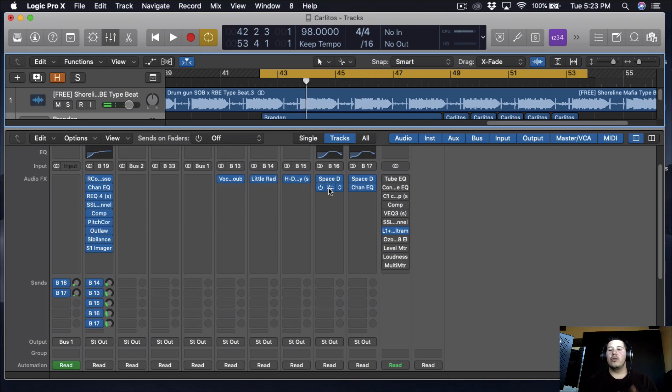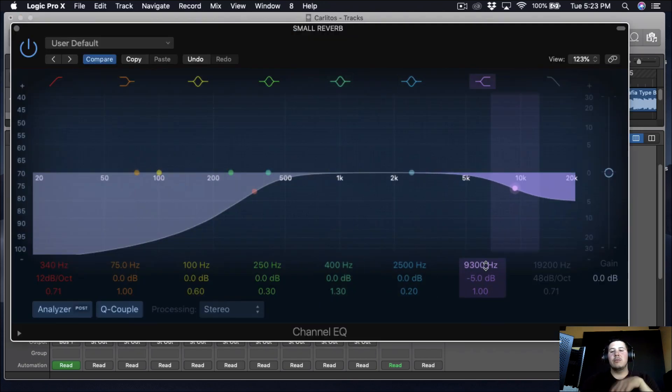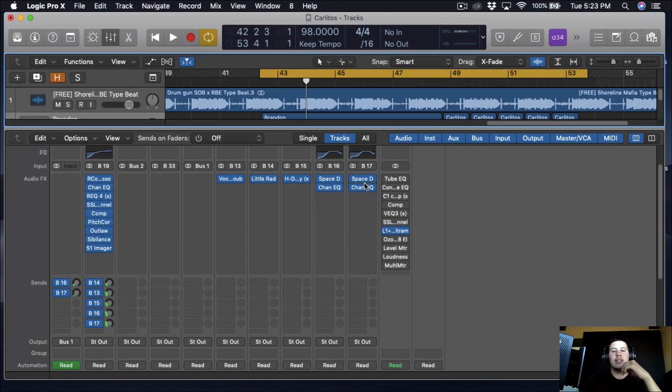When it comes to the reverbs, I EQ'd them — I took out the lows and a little bit of the highs. I think I probably took out too much to be honest. I just took out the lows because I don't want the track to get muddy, and I did the same thing to both reverbs.